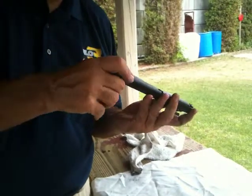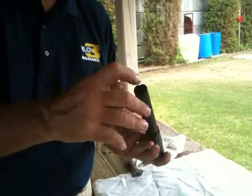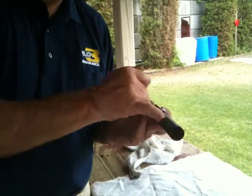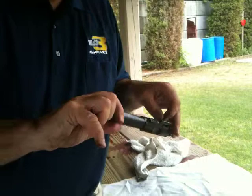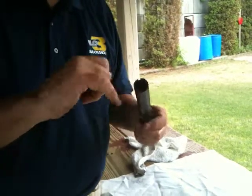This is your first time with this particular weapon, yeah? First time with this weapon, but not the first time with an AR-10 or an AR-15, obviously.